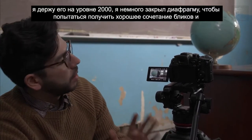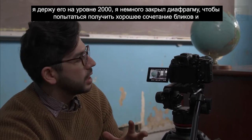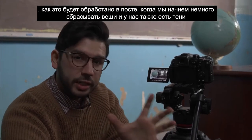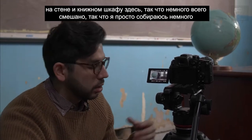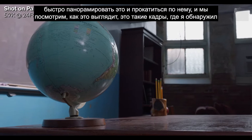Right now I'm keeping it at ISO 2000. I've closed the iris just a bit to try to get a good mix of highlights and shadows. We have light coming in through the window over there, and I'm curious to see how that's handled in post when we start bringing things down. We also have shadows against the wall in the bookcase. A little mix of everything — I'll give a quick pan and roll on it and we'll see how it looks.